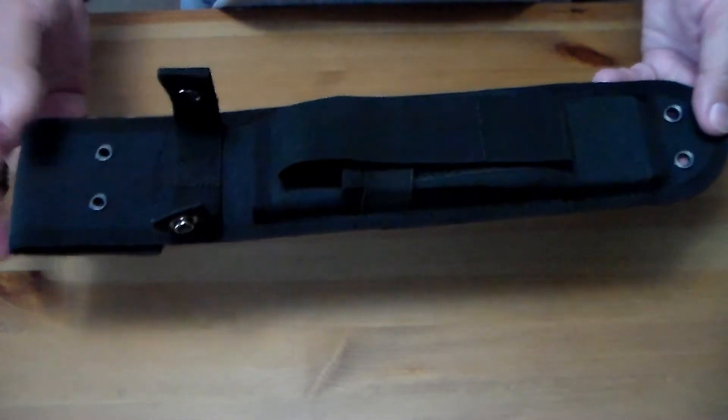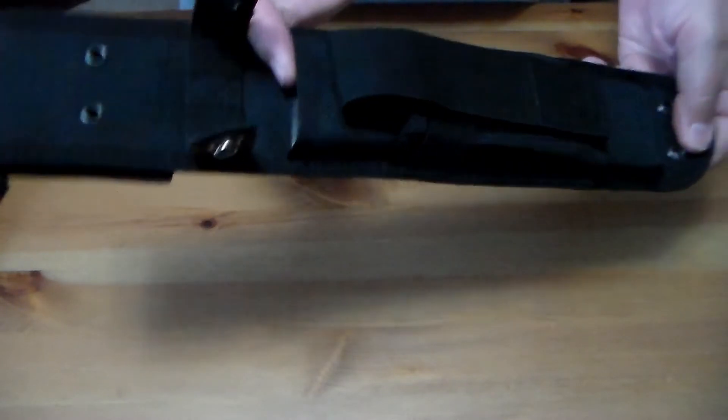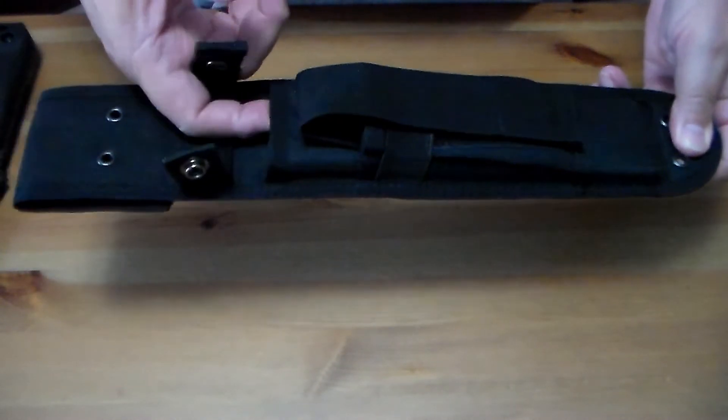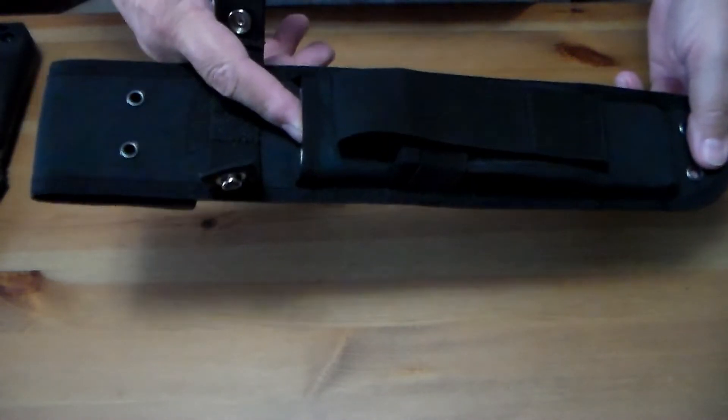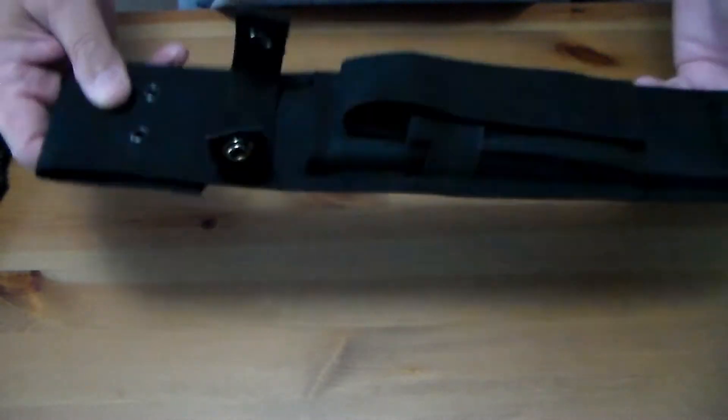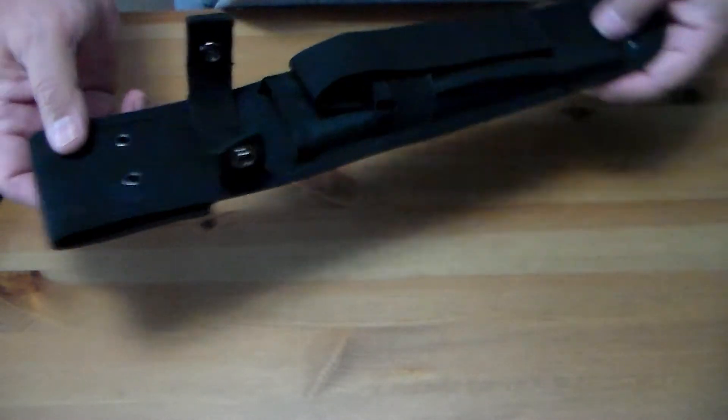That's the sheath. Like I said, about the only thing I don't care for is that I think it would be cool if they put some kind of retaining clip in there that would hold the knife secure in the sheath so you don't have to worry about it falling out.